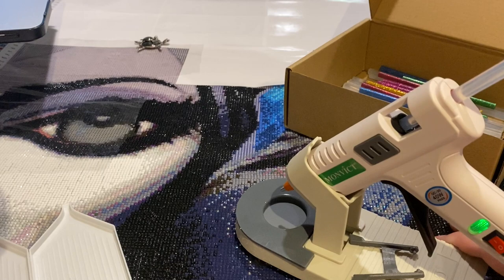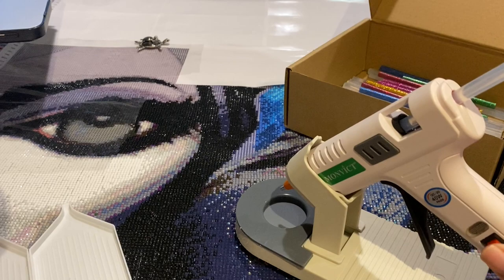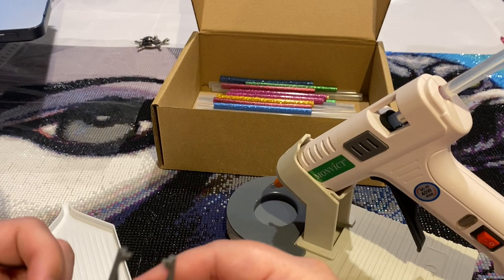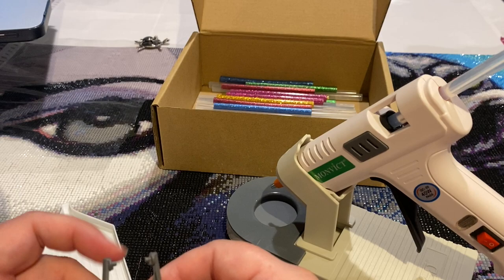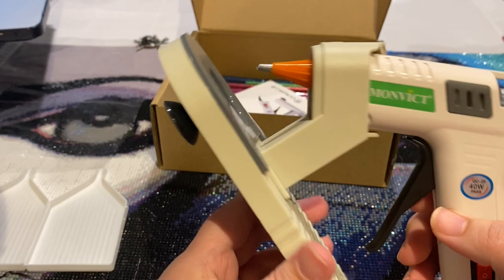Glue sticks aren't meant to be super sturdy — I could easily break this apart. They're more meant for crafting that doesn't have a lot of wear and tear on it. But yeah, I think I would probably give this four and a half stars. The reason for four and a half: number one, they give you both stands but you can't attach both at the same time. Number two, the packaging — it wasn't in any plastic and didn't really verify to me that it was brand new; it might have been a return.